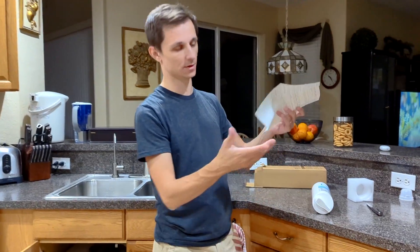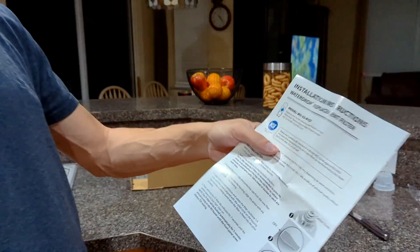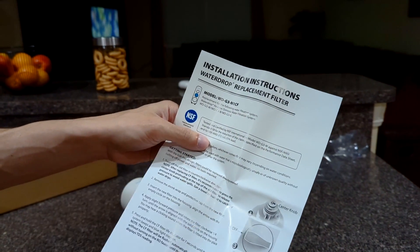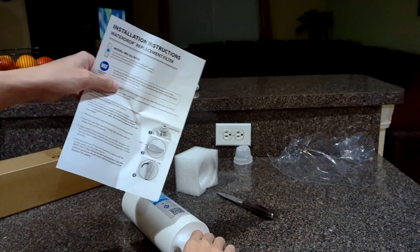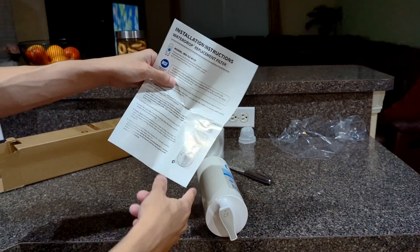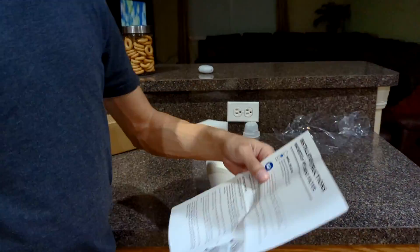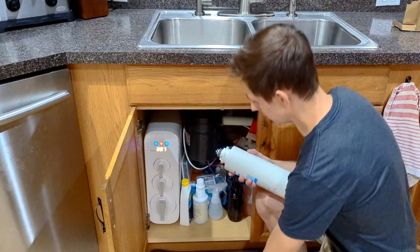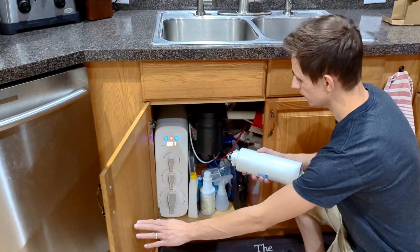The filter also comes with this installation guide, which is super basic — you don't even need it. If you look at it closely, it's a pretty simple installation process. All you do is turn the knob, turn the filter like this, it pops out, you pull it out, and then you put the other one in. So let's go ahead and do that.